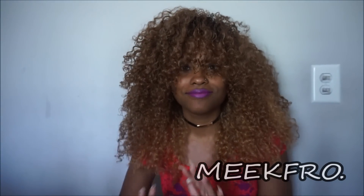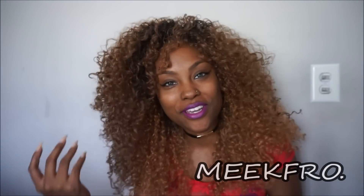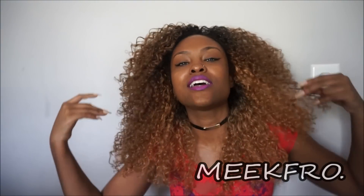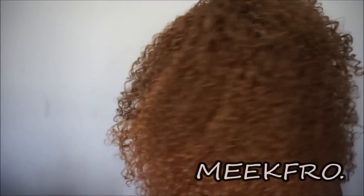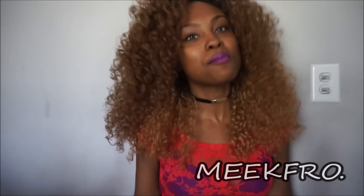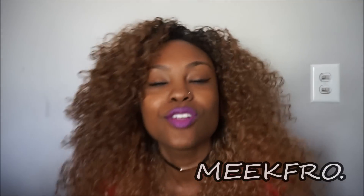I just flipped my wig over to the 30 side, so it's a little darker than what you just saw. This is the same wig — I just flipped it over.